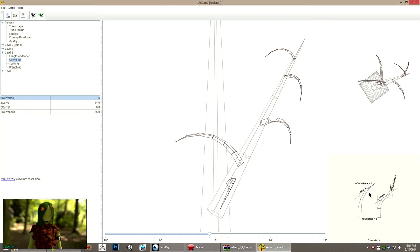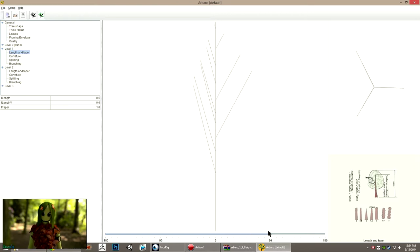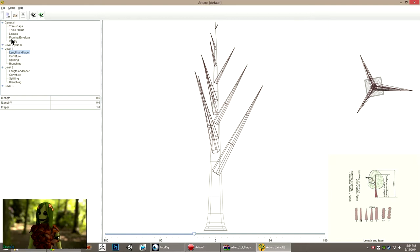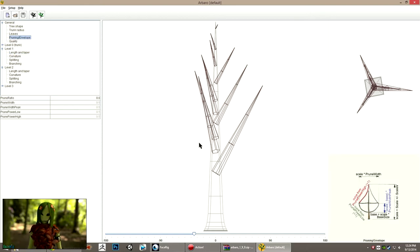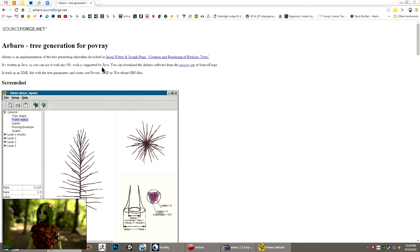While you're working it kind of shows you examples of what all these different variables are according to the algorithm you're using to generate the trees. I really like this tool and I think I might come back in and mess around with it more next time I'm trying to make some realistic trees. This one is called Arboro and it's also free and open source.